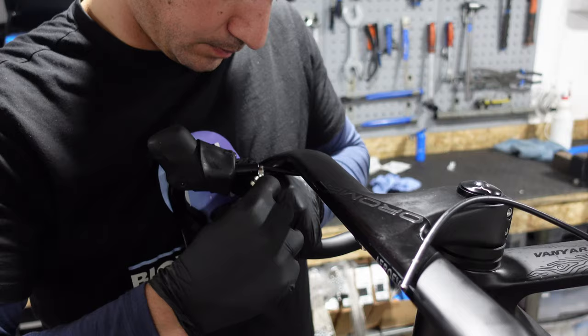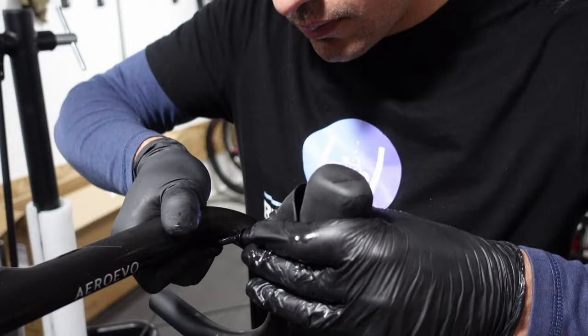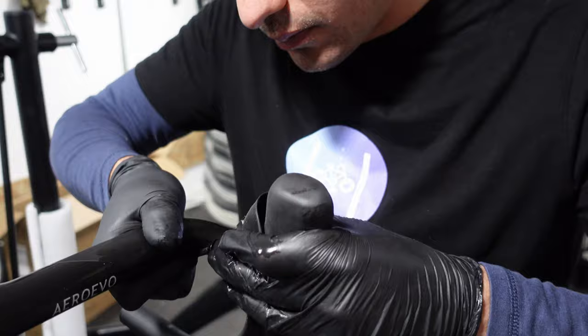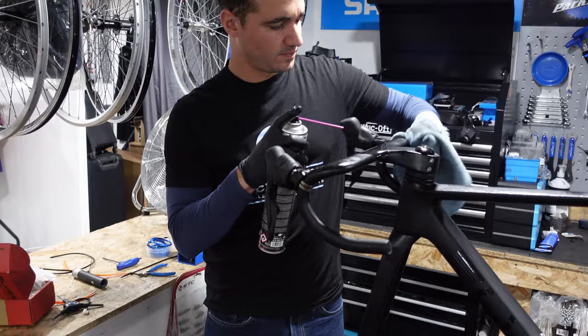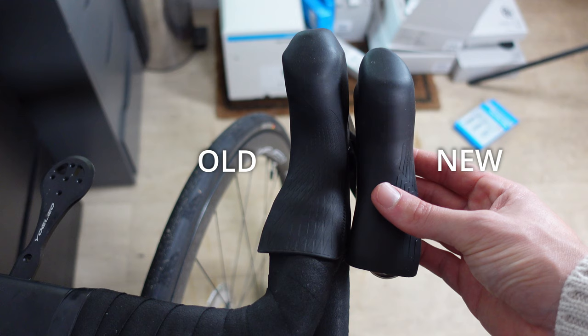Follow the same process for the left shifter: cut the cable, insert the pin, slide it into the shifter and tighten the bolt to create that seal. After installation there might be some spillage of hydraulic fluid as we've just cut the hoses — use brake cleaner to wipe off any excess. Now it's time to tighten and align the shifters. They should be symmetrical. I like mine positioned flat and slightly angled inwards. The new 105 shifters have a bit more bend compared to the older models, which gives you a curve that fits your hands quite naturally.